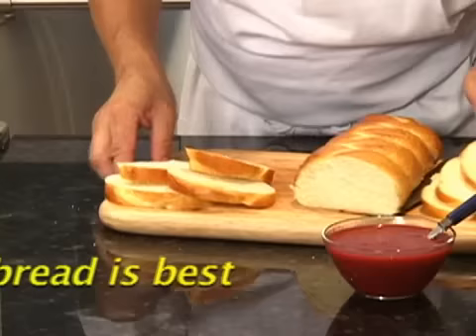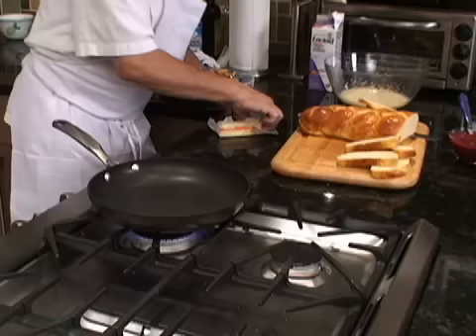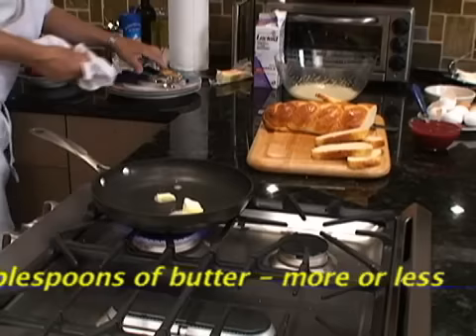This is a brioche — my brioche, my rala bread. We make brioche every day for the French toast. Now the pan is very hot, so to start I need to put some butter. C'est parti — that means we're ready.